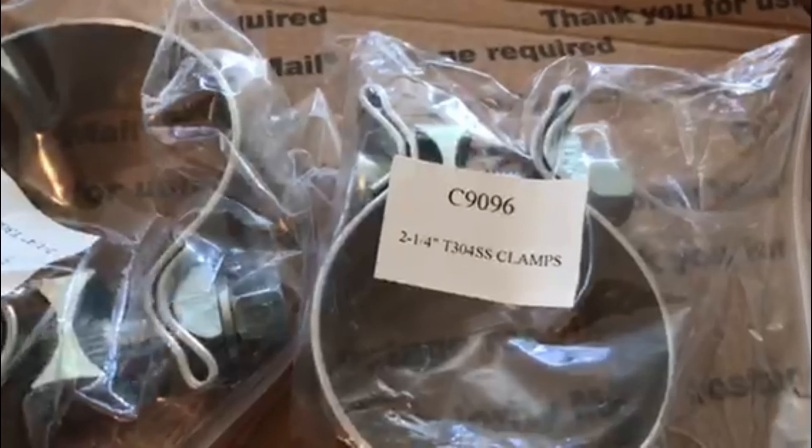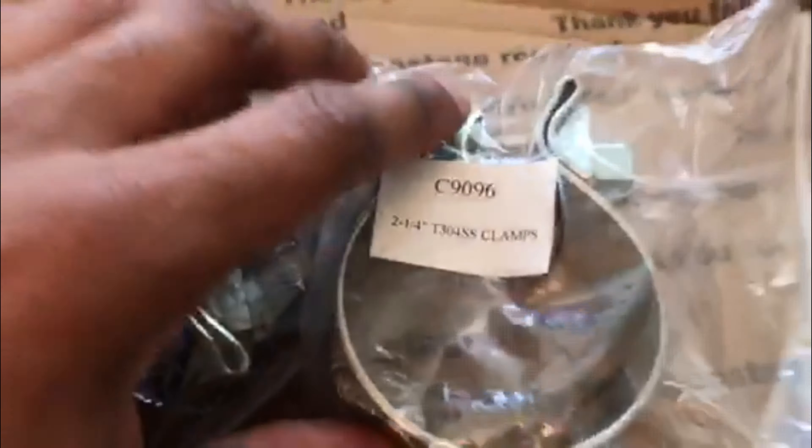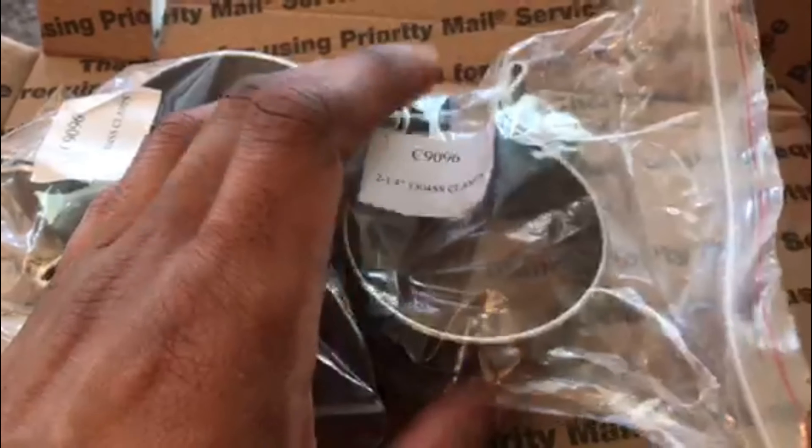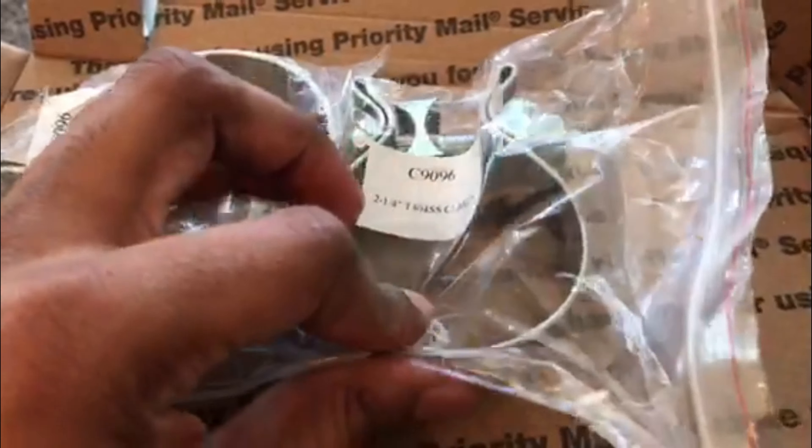I haven't 100% decided whether I want to get them clamped or welded yet. If I don't go with just clamps, I'll probably still have them at least tack welded and clamped. I pretty much know who I want to do it already, but I just haven't decided if I want them fully welded or tack welded and clamped.